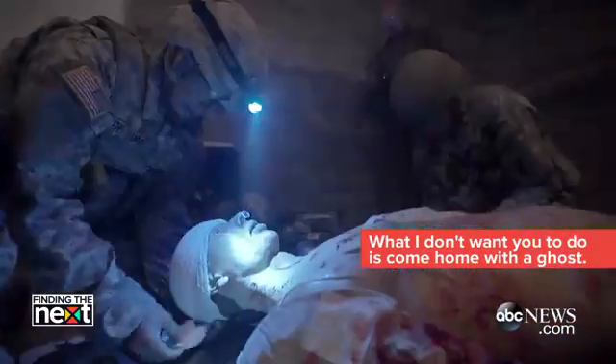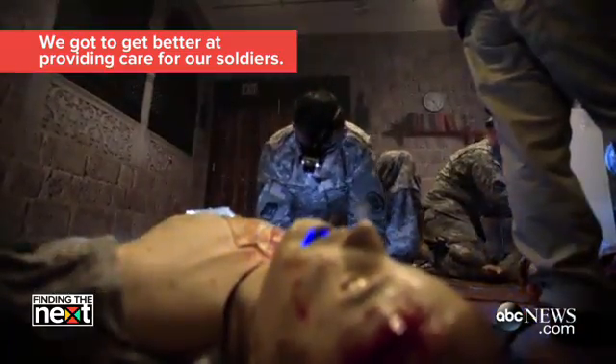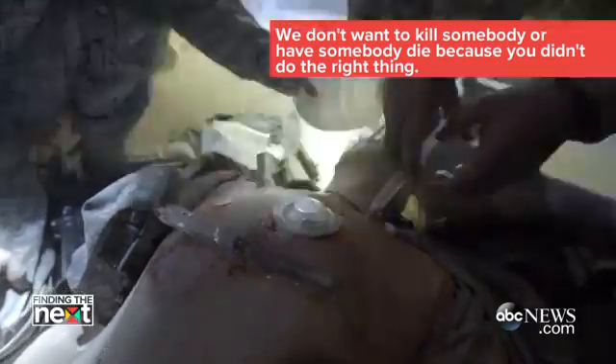What I don't want you to do is come home with the guilt. We've got to get better at providing care for our soldiers. You don't want to have somebody die because you didn't do the right thing.